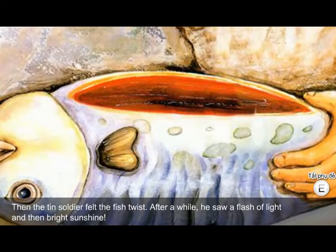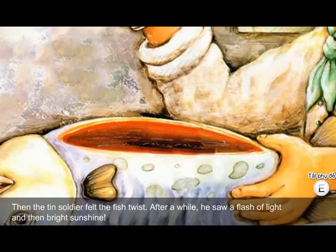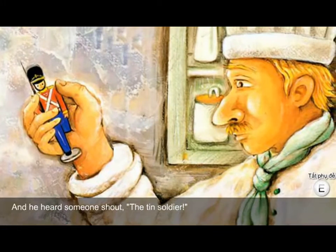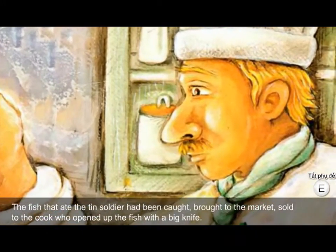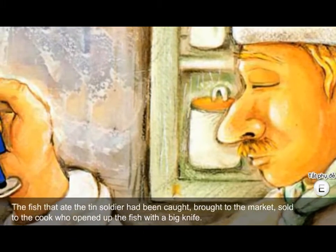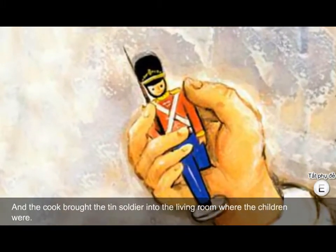Then the tin soldier felt the fish twist. After a while, he saw a flash of light and then bright sunshine. And he heard someone shout, 'The tin soldier!' The fish that ate the tin soldier had been caught, brought to the market, and sold to the cook, who opened up the fish with a big knife. And the cook brought the tin soldier into the living room where the children were.